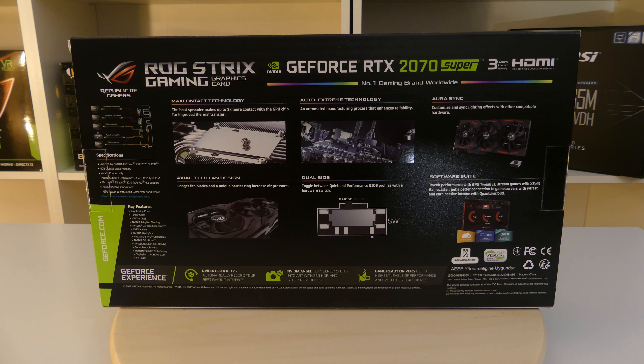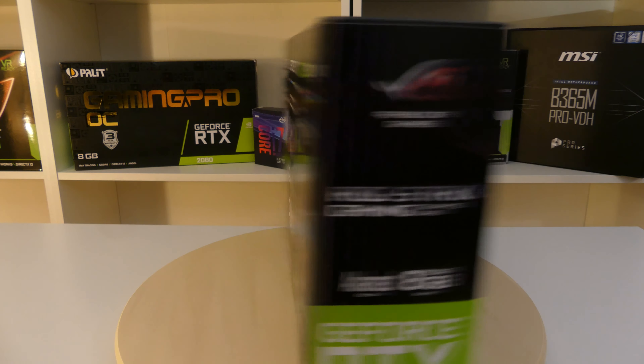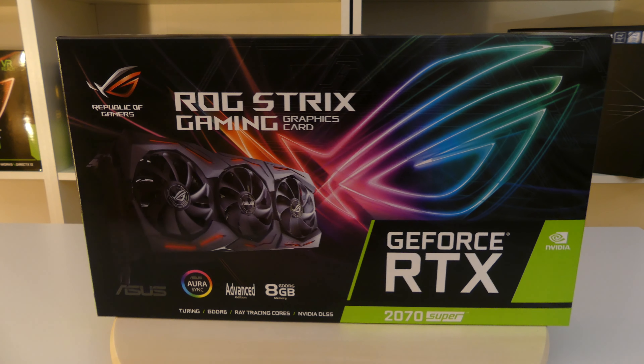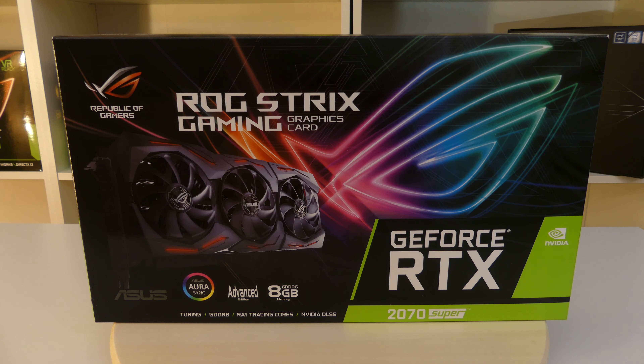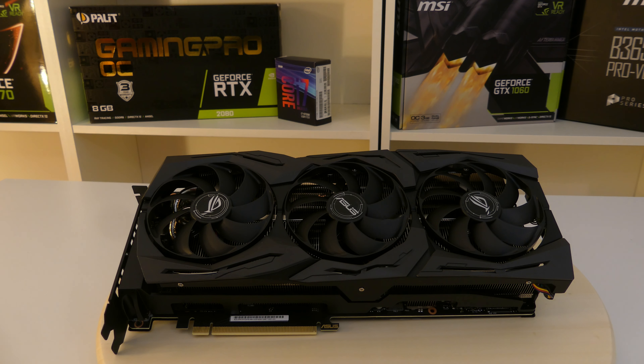It also has the Auto Extreme Tech, which means they automatically manufacture this to a higher standard. It also has the Auto Sync dual BIOS — you can switch between the overclock or standard edition modes. It has a three-year warranty and you get the software suite with it. On the back side we can also see the ports, but we're going to talk about them later.